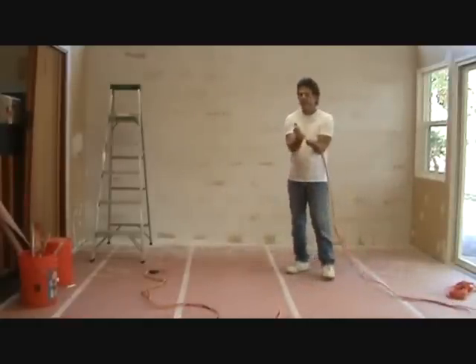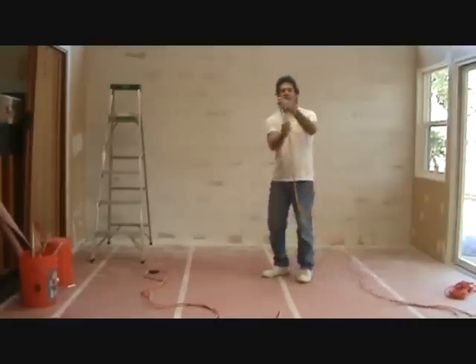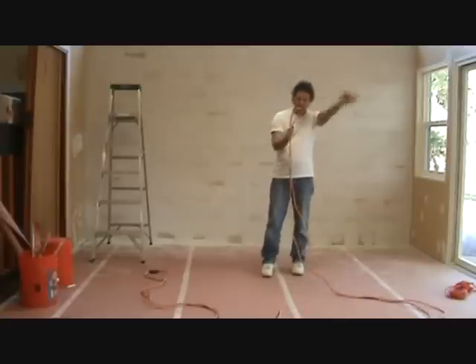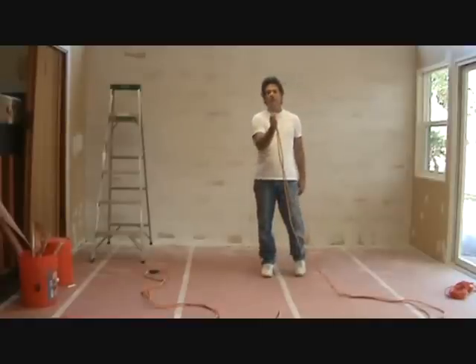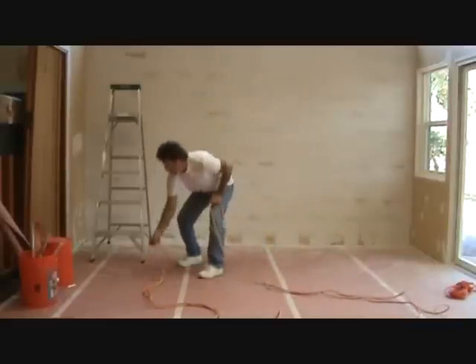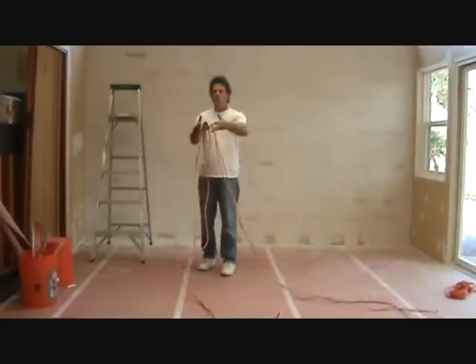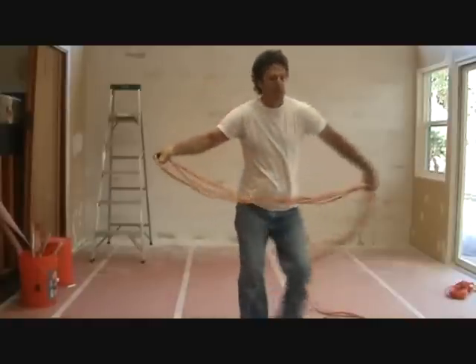That's fairly close — it doesn't have to be perfect, but you don't want it off very far. Now I'm going to take this loop right here at the end. I've got a 50-foot extension cord that's about 25 feet or so folded. I've got this loop, and I'm going to go back where I plug it in, put these two ends together, hang on to those, and straighten the cord out.